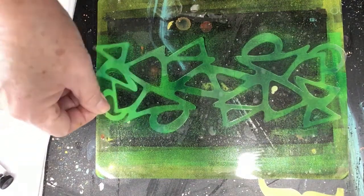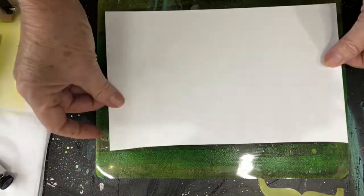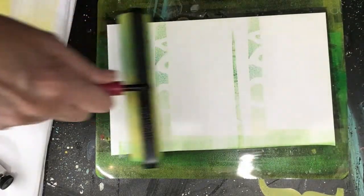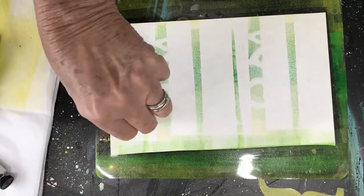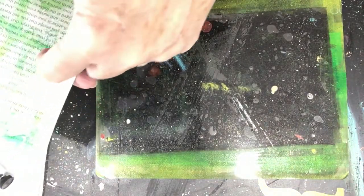So now if we lift this up — I love that. I like that when you do the ghost print you get this little outline from the stencil. I love that effect.